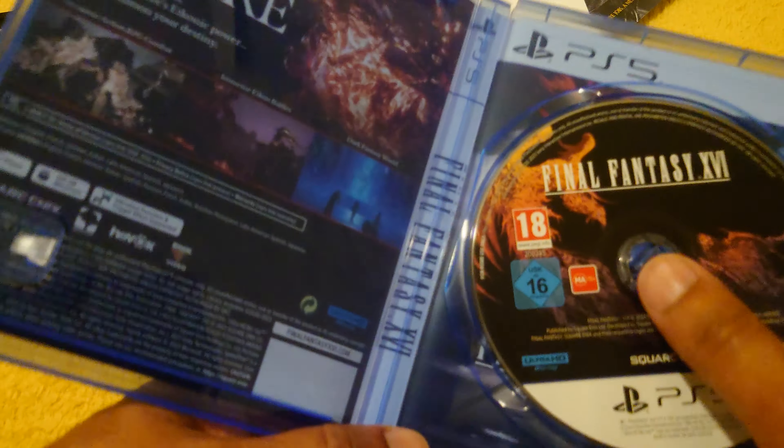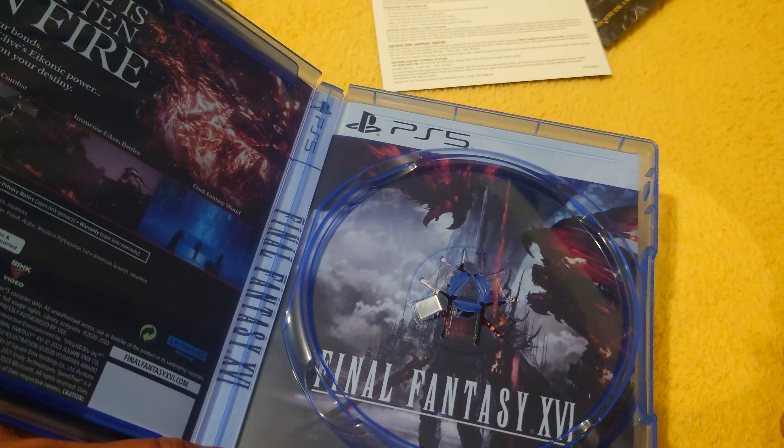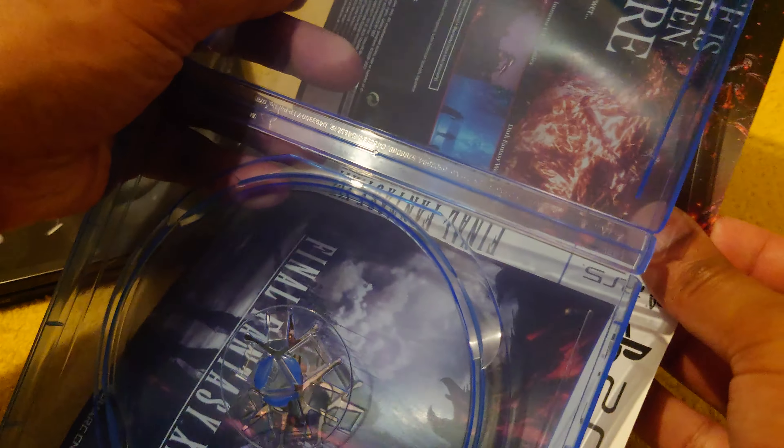I was supposed to do the reversible cover — right here we are, there's the disc. There's the reversible case — that's cool. So let's get in there and do that.